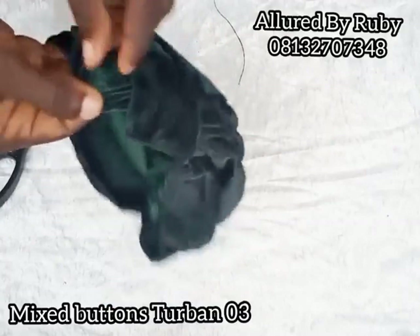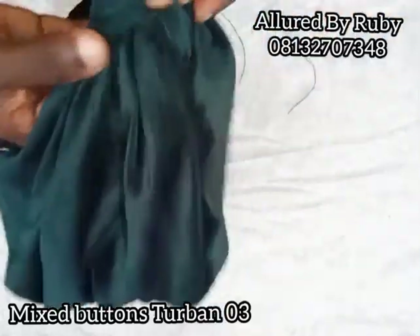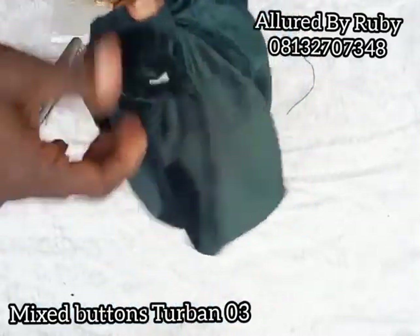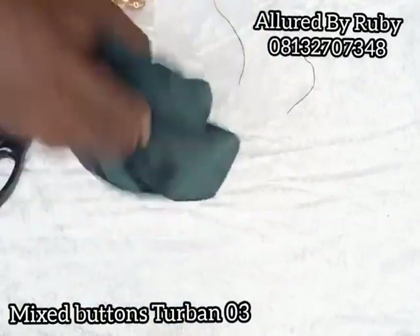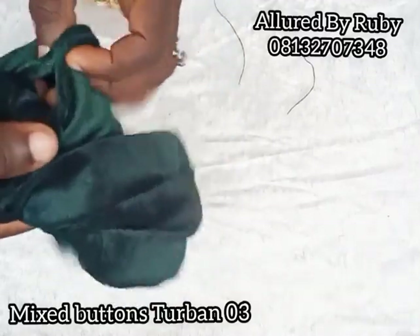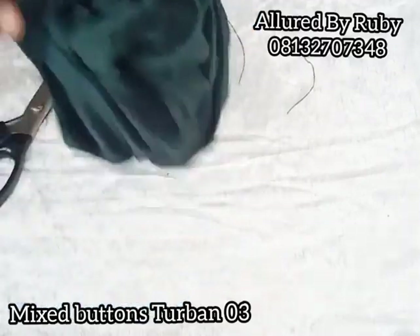Now that we have our piece, I can go ahead and remove the thread. This is how it looks right here — it's actually looking good. This is the last step: if you have excess space here, you can go ahead and just close it up, which I'm actually going to do.